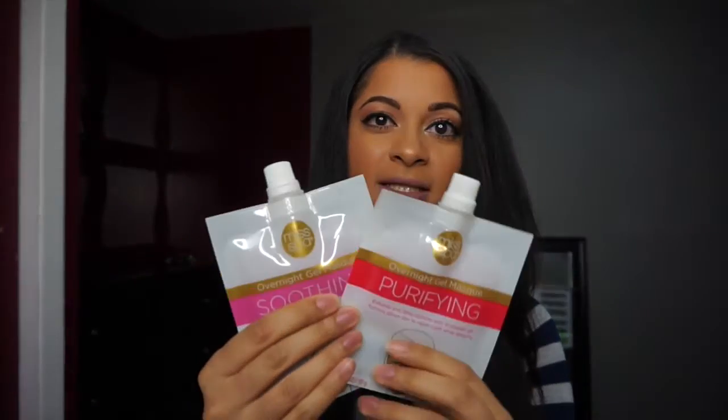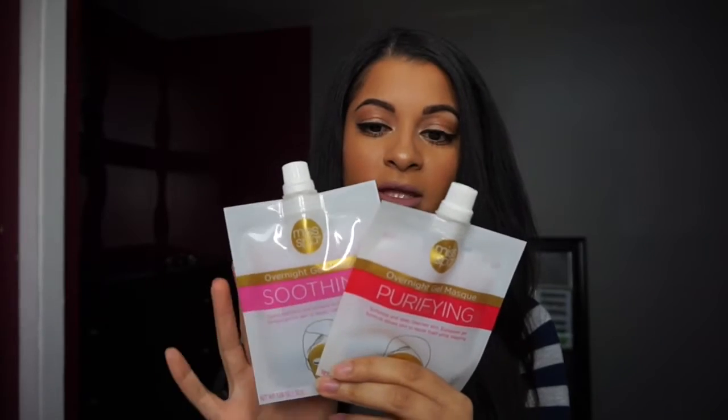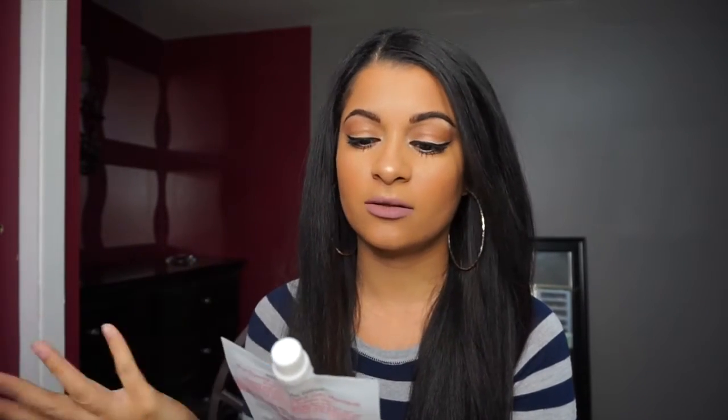Now I'll talk about the products that I was sent. These two are like masks but you do not rinse them off — I think they're so amazing. What you do is unscrew the caps, and inside is a gel solution that does different things for your skin. You just rub it into your skin — there's no need to rinse, and you wake up with a flawless face.